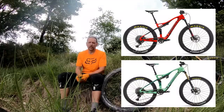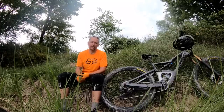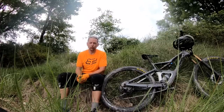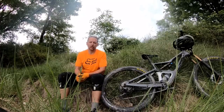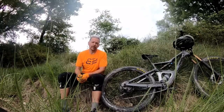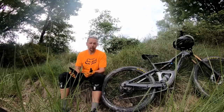The Occam AM pushed into baby enduro territory with 140 millimeters of travel and fairly capable angles, and that bike certainly saw some use beyond the typical trail category definition. Orbea's full-on enduro weapon, the Rayon, has been making waves on the Enduro World Series and getting very good reviews.